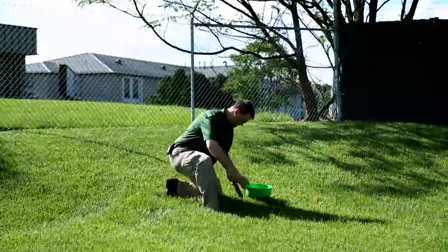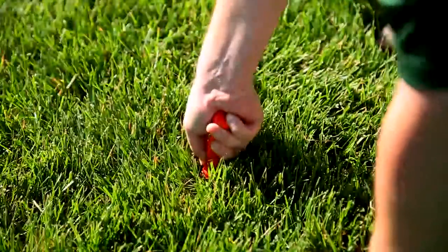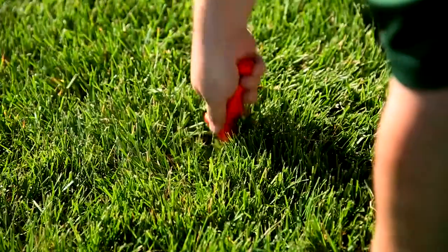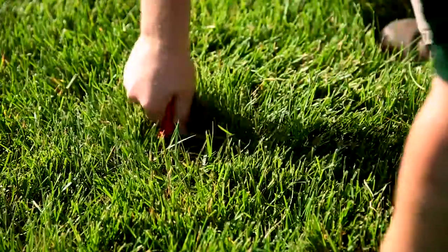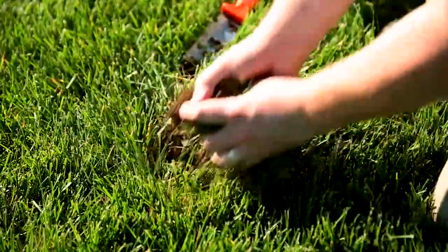Now you're watching as Jared goes out into the yard. He's using his soil knife and cutting around a perimeter to get what we call a soil plug. It needs to be about four to six inches deep, not any deeper. Now he's going to get these samples from all around your yard, so we get a good mix of what the soil is like in your yard.